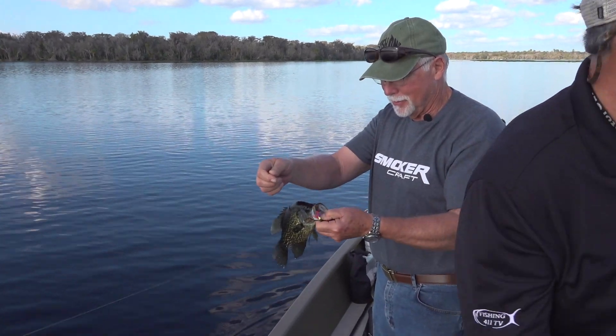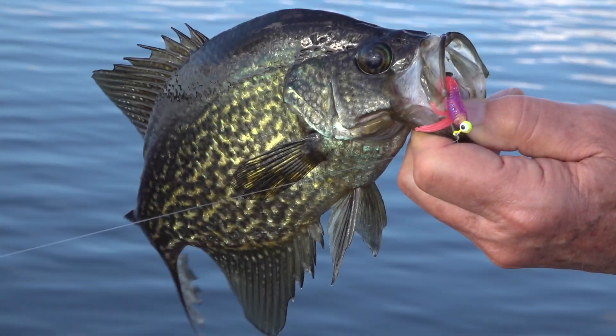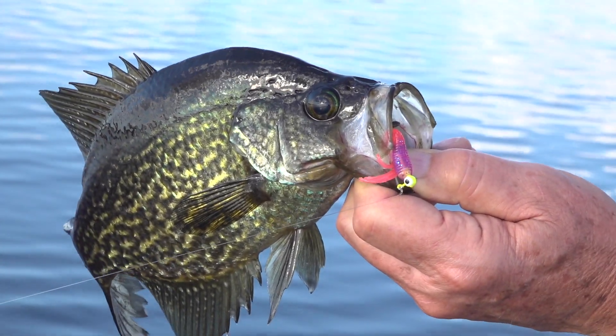A lot of guys will use scent on their lures to enhance the ability to catch fish. What I would recommend if you're going to do that is use something that's natural — sort of match the hatch, so to speak — or use a scent product that smells very much like what a crappie is used to smelling in its natural environment.